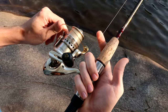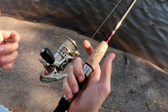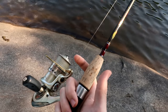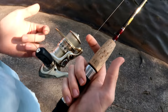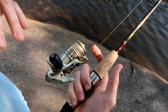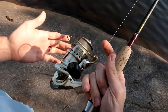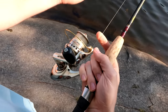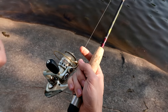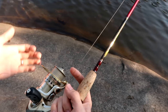The best way to close your bail is to close it manually after you've made your cast. Closing it manually is less tough on the bail mechanism itself, so it's going to last a lot longer if you build this habit — your reel is going to last you a lot longer. Another reason I like to do that is because when you cast, you can actually control the line and the output and when it closes, whereas if you're closing with the handle itself, you don't have as much control over when the line stops.